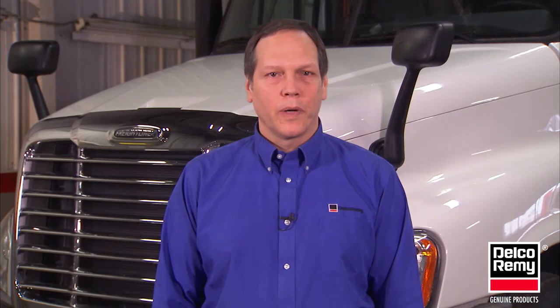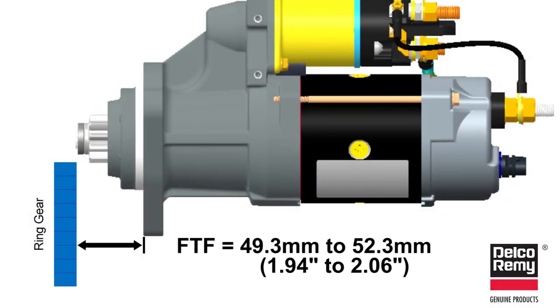If you are unsure whether the engine requires an OE spacer, or if it is damaged or lost, we recommend you contact the engine manufacturer for details or measure the flange to flywheel dimension. This dimension is typically 49.3 to 52.3 millimeters from the starting motor mounting surface to the ring gear face.